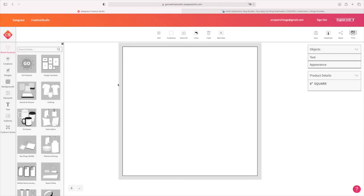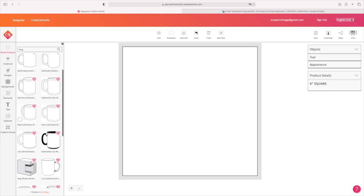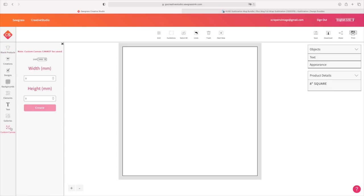Now that we're over here in Sawgrass Creative Studio, let me show you how I like to design my mugs. You could come over to Blank Products, type in mug, and use one of those templates. But to get that precise measurement, I really love to use Custom Canvas. Now the thing with Custom Canvas is you can't save these, but it's so easy to use. You're going to come to Units first and change it — I'm using inches.